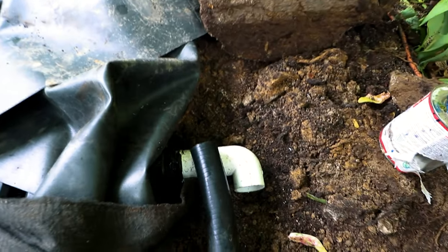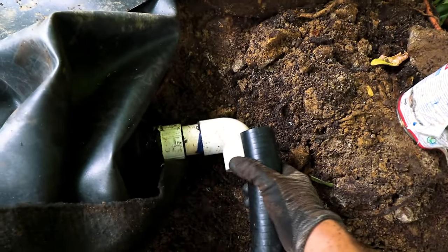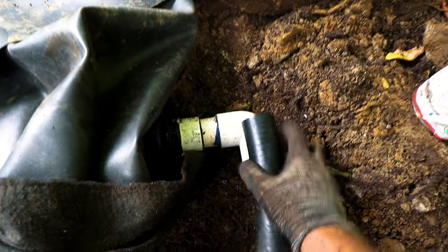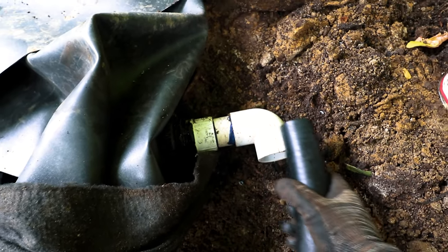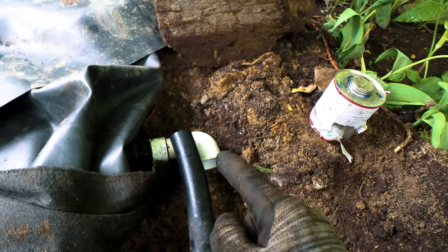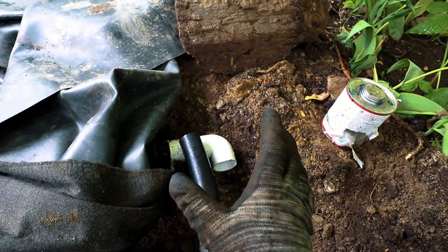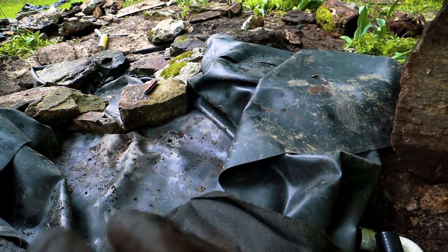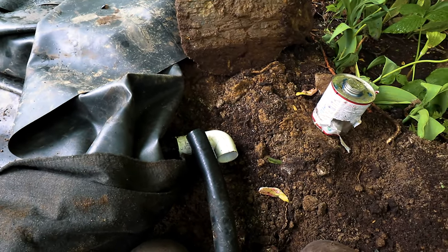I've trenched in the plumbing all the way from the basin up to the back side here. I have just enough pipe to connect into the fitting — it slides in about an inch and a quarter so there's plenty of room. Put glue on the pipe, put glue on the fitting, connect them, hold it for 30 seconds and it sets. Then we backfill, start building the top end of the waterfall, and get to edging. This is really coming together quickly — I can't wait to turn this one on.